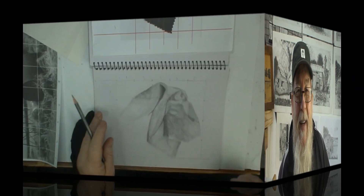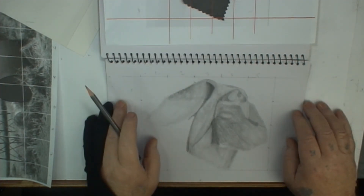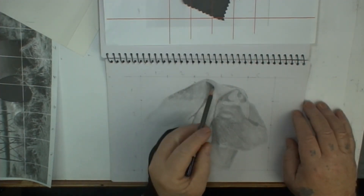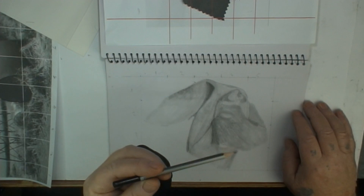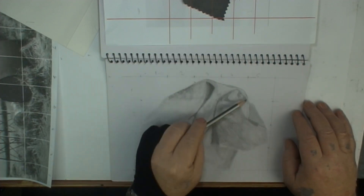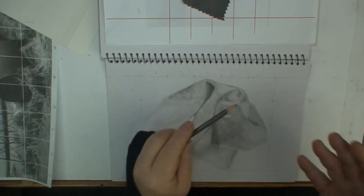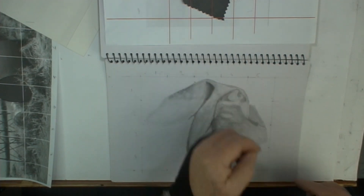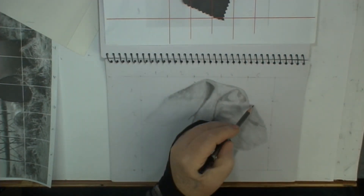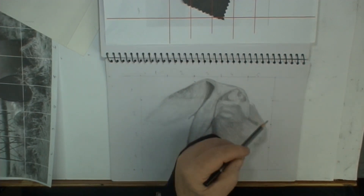We've virtually got all the under drawing done — in fact, we have got it all done. Now it's just a matter of going back in and putting in the shade for the creases. I'm going to use my 2H pencil here because I want to just see where the darks and lights are going to go in the mirror. We've got three different tones: light, mid-tones, and of course our darks.